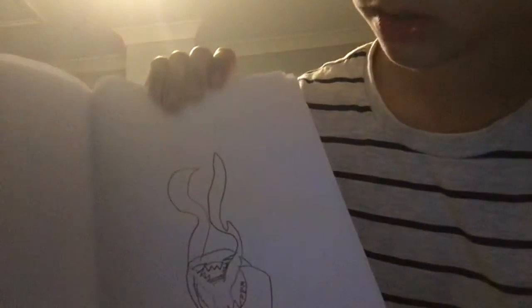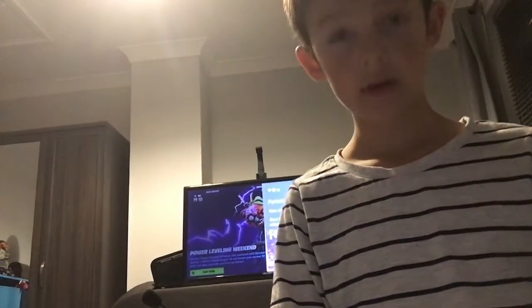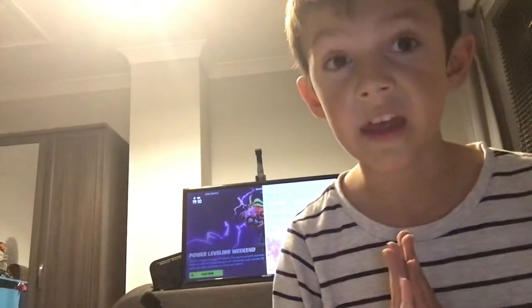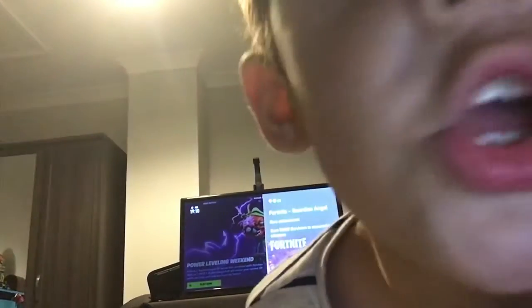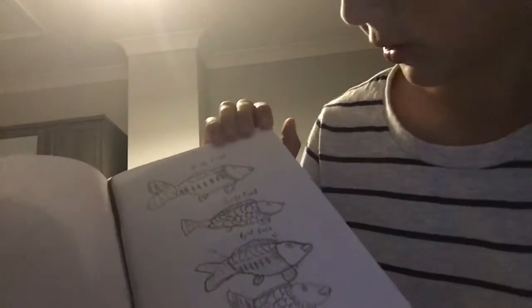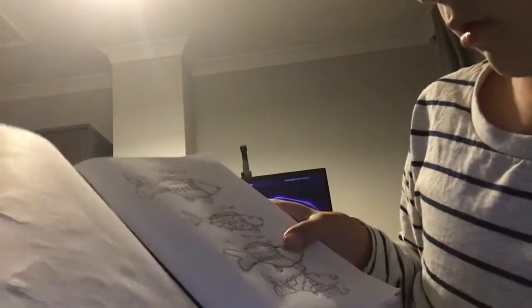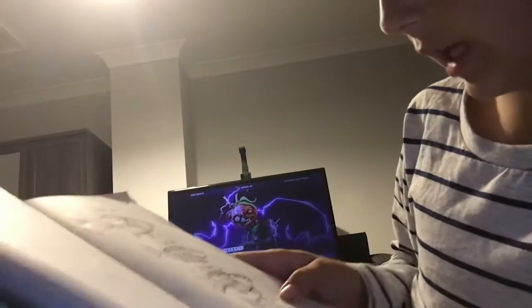Wow, actually some good drawings — and I'm not roasting my drawings, you can roast them, I don't care. Here's this — I like fish, so I drew fish. It says common carp, mirror carp, and perch. These are some of the fish we caught. No one caught this one or this one — I might have caught this one, but no one caught that one. I think I caught this one, but I didn't catch this one.